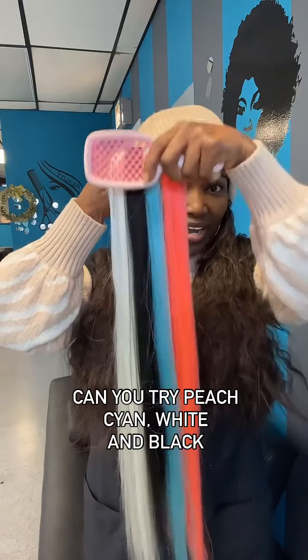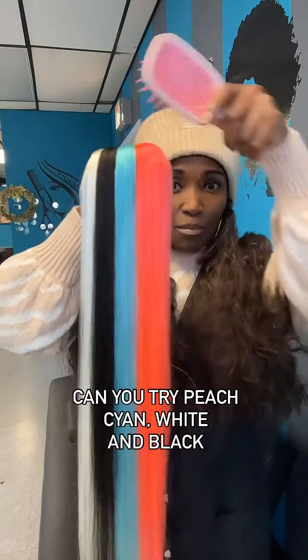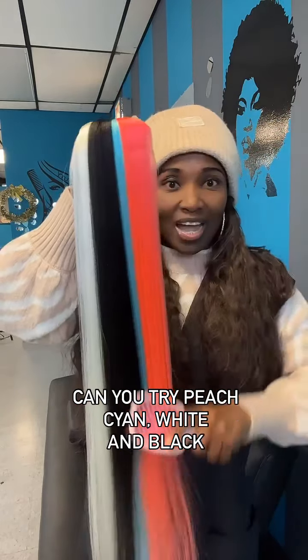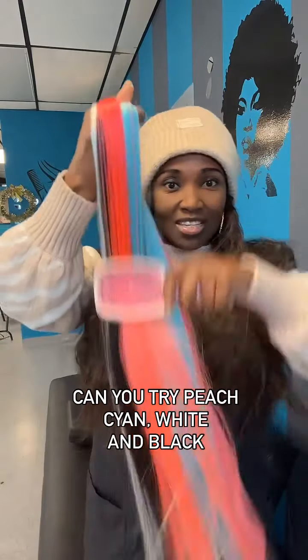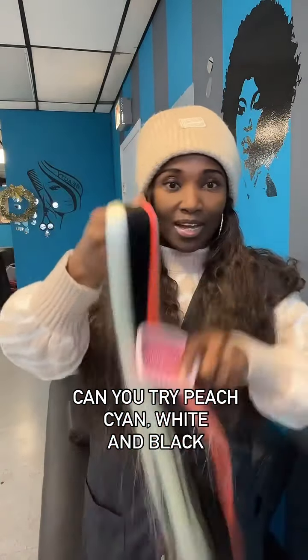I'll be blending with these four colors right here. I have the white, the black, the cn, and more of the peach color — but this is more like a hot pink going to peach. So I'll be blending these four colors together, and you can bear with me to see how great this brush works.